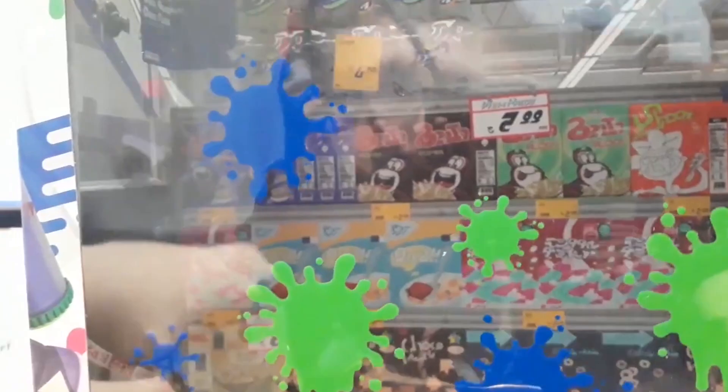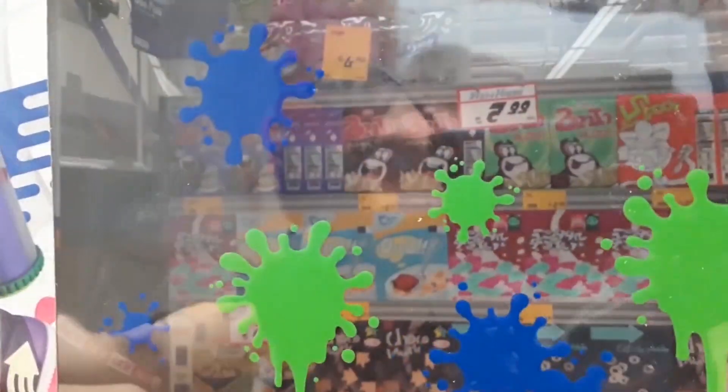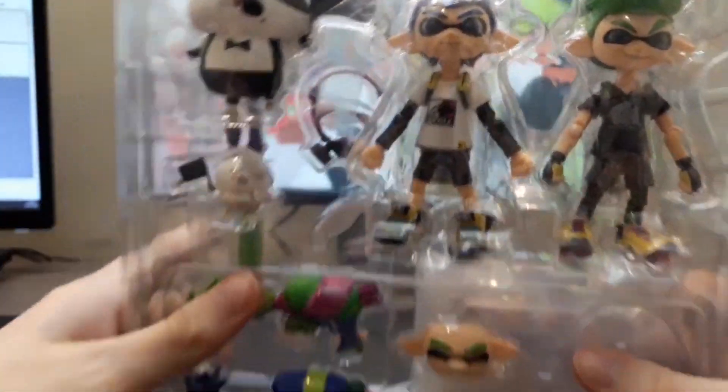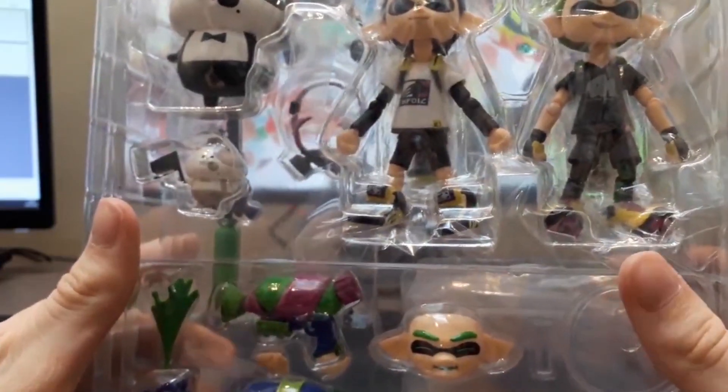Oh wow, look at the box inside the box as well. I didn't even notice a Mecha Mart background with all the different items. That's like amazing. I'm just impressed from the box, honestly. All right, on to the main part - the Figmas.